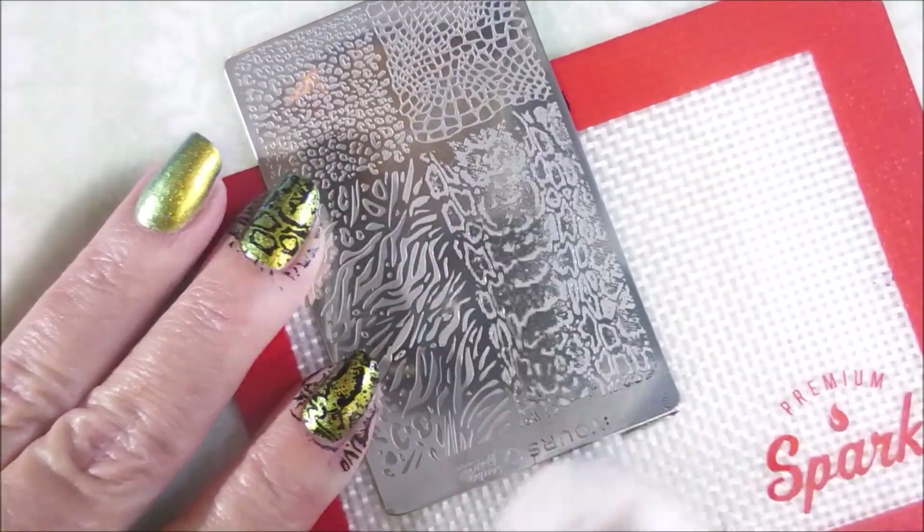So there we go. Clean that plate off with some pure acetone real quick.